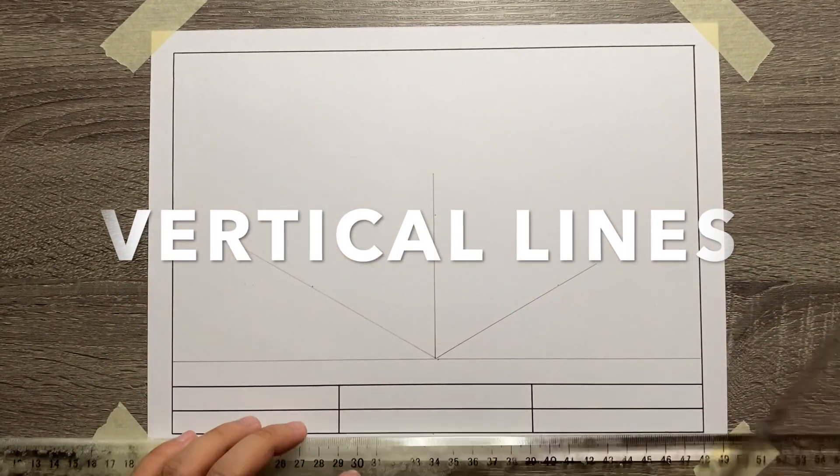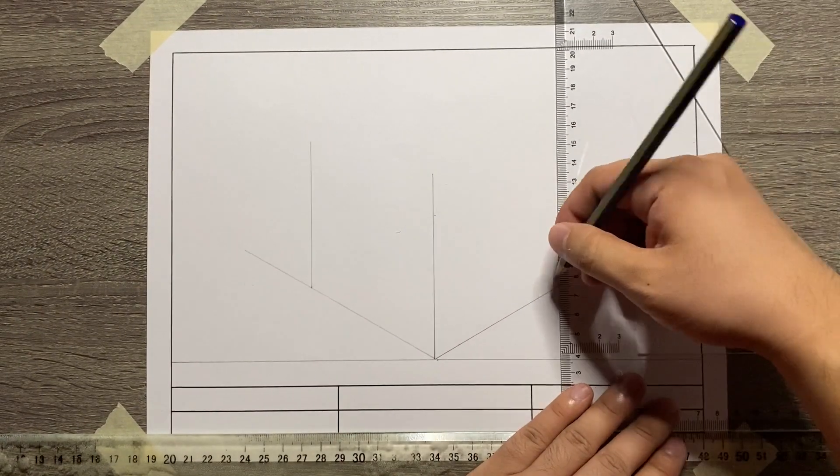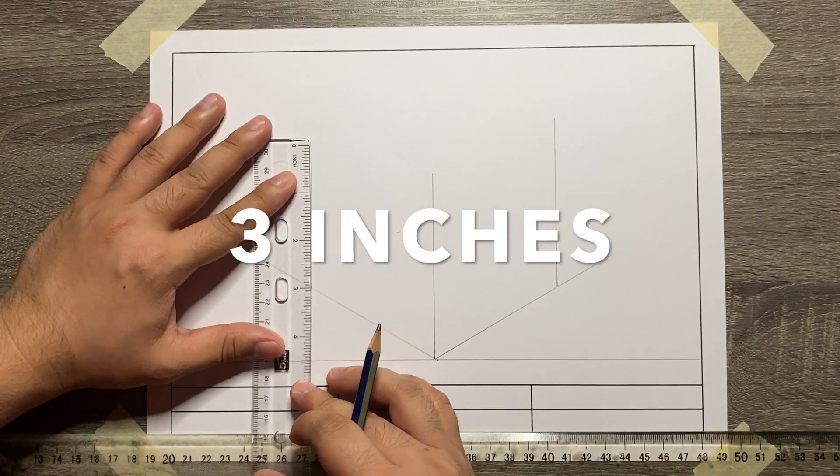From the endpoint of the width and then the depth of the object, let's now add the vertical lines that are parallel with our vertical axis, also measured as 3 inches.